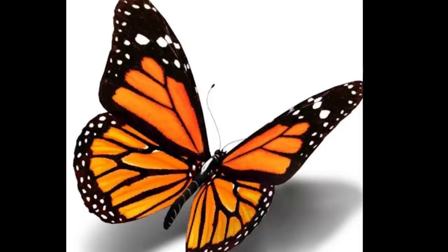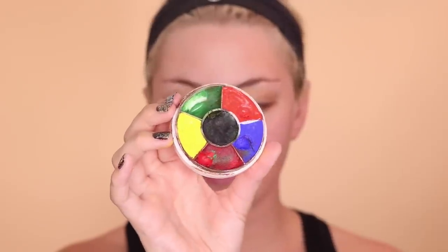I basically first started off by mapping out the wings with a brow pencil. These are the two pictures that I kept referencing. I definitely recommend referencing a picture because otherwise this is going to be a little bit difficult. Then I'm taking my Ben Nye rainbow color wheel and starting to fill in the wings with the orange and yellow.